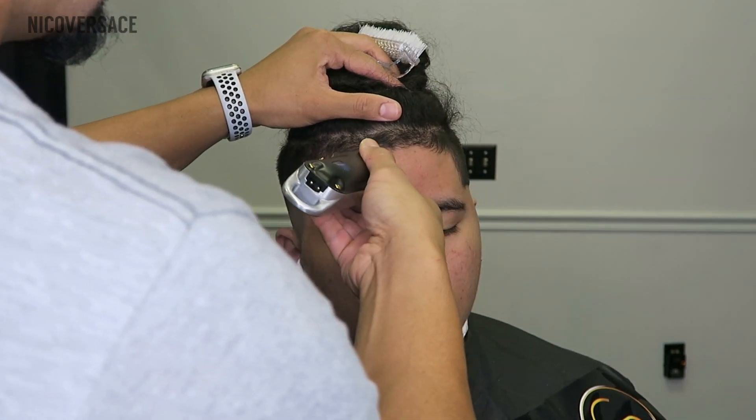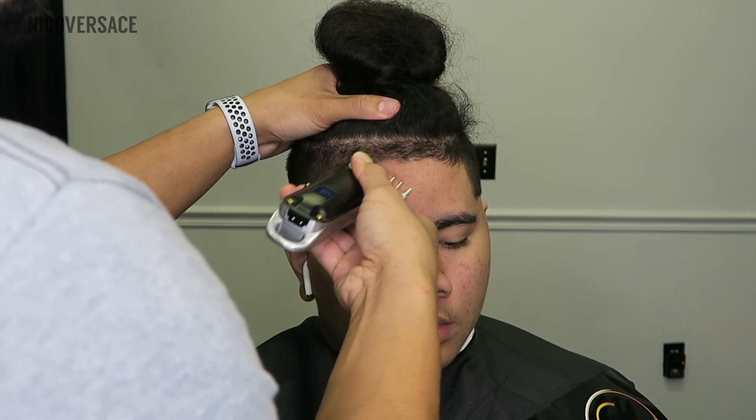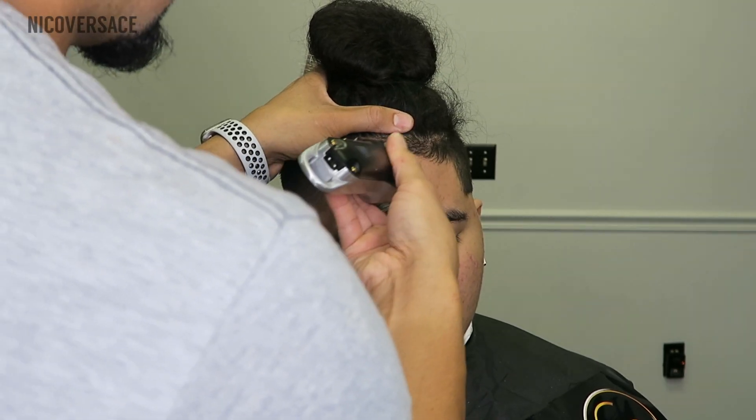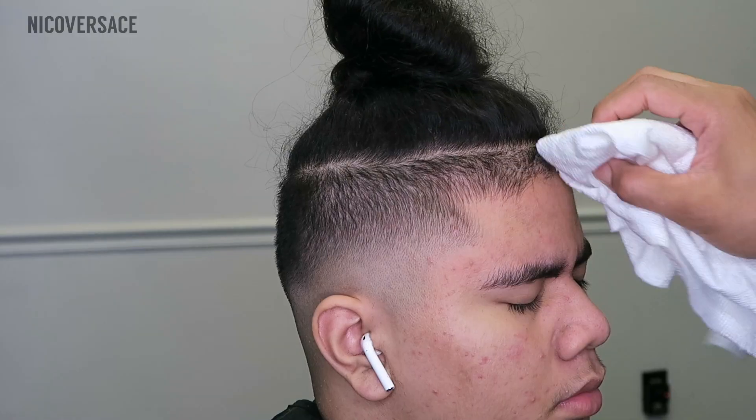My brother has a tapered hairline, so I'm cleaning that area up a little bit before we do the lineup. Another thing I like to do before the lineup is spray the area with rubbing alcohol — that's going to help remove all the oil residue. You want to have a clean, dry surface anytime before you do a lineup.